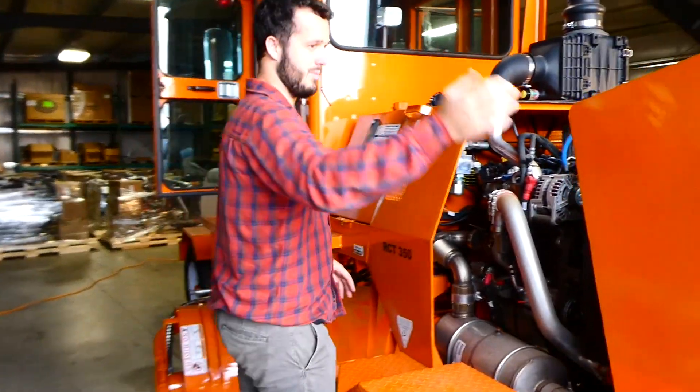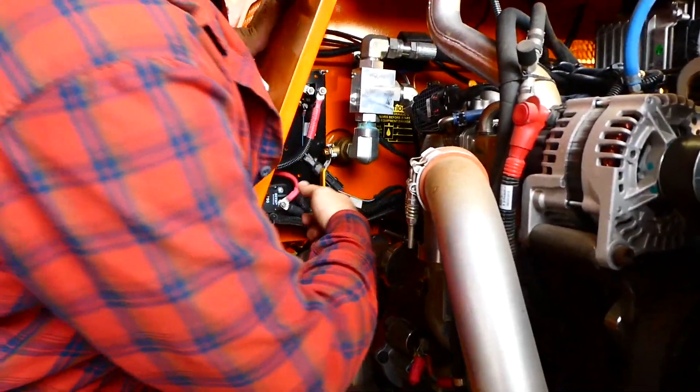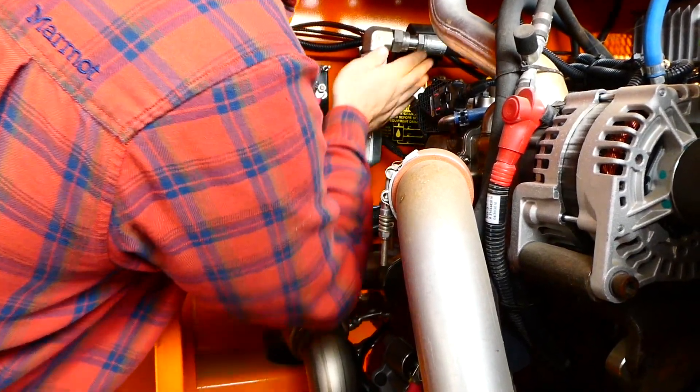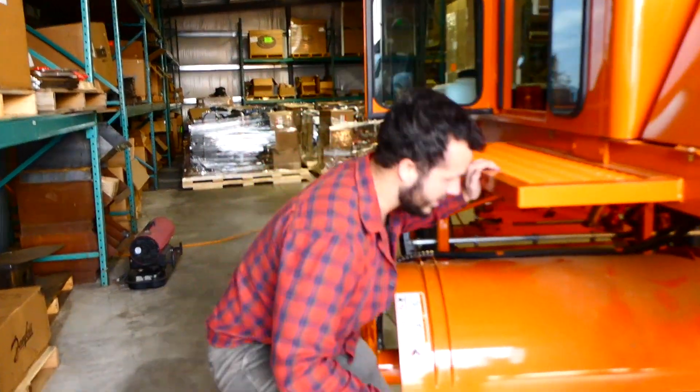Once that's down, we're going to open up the back and right in here we've got two hydraulic valve controls — this one right here, and then there's one around the back coming next to this orange hose. Make sure those two are shut off, and then come down in here — right above all these big hoses is your third one right there.